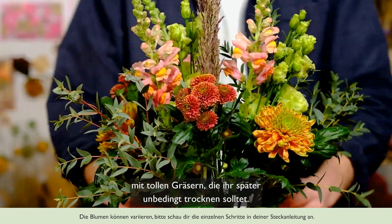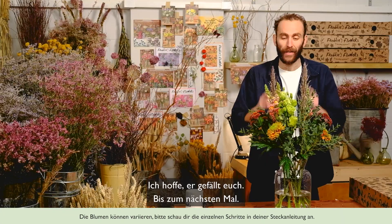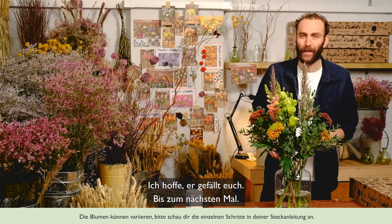So there we have it — a really beautiful arrangement with some wonderful grasses in it, which you must try and dry. I hope you enjoy it and see you next time.